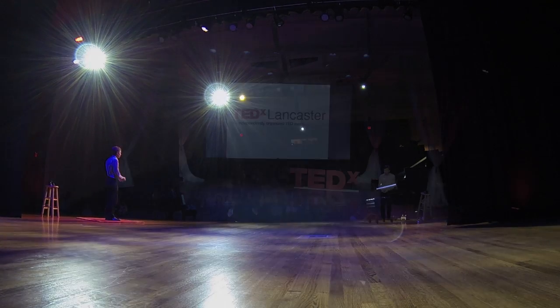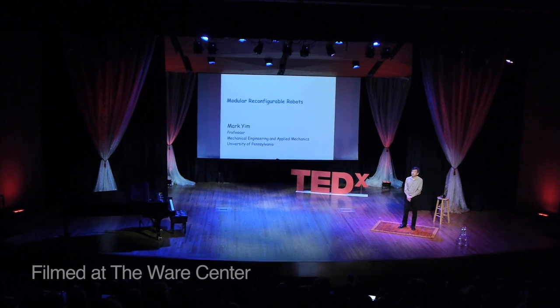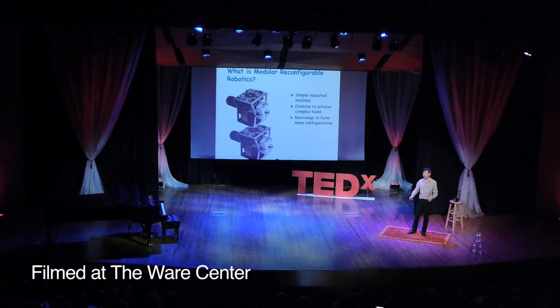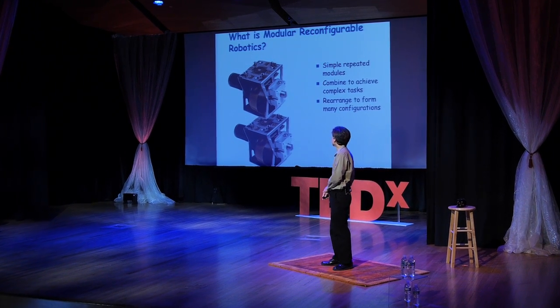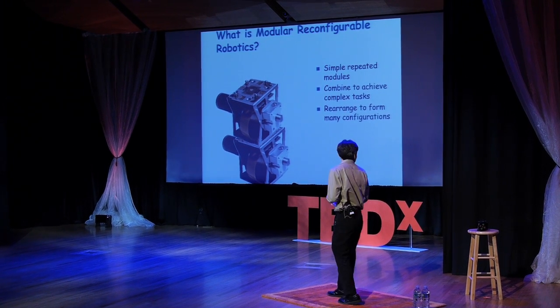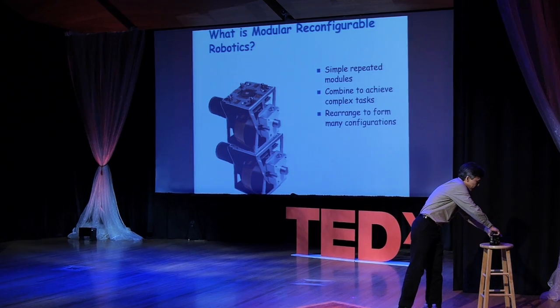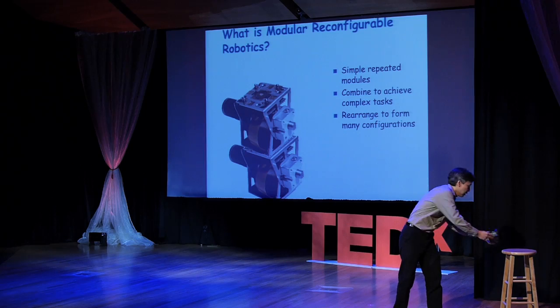I'm going to talk about modular reconfigurable robots. These robots are a little bit different than you might have seen before, like dancing robots or robot vacuum cleaners or industrial robot arms. Instead, these are robots that can be attached together in different ways to do many different tasks. For example, you might have a robot that can move in a simple way, or if you take many of them and put them together you can start to form larger robots that can be attached into different configurations.